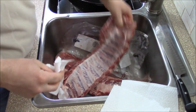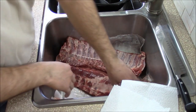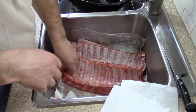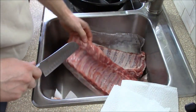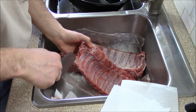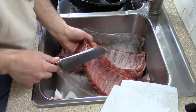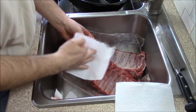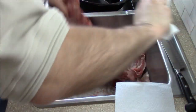There it is — it's been taken off. I'll put that to the side of the sink. Same thing here. Sometimes you just have to help it to get going. There it is.